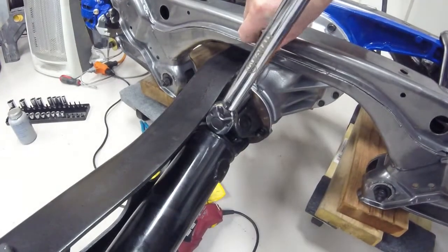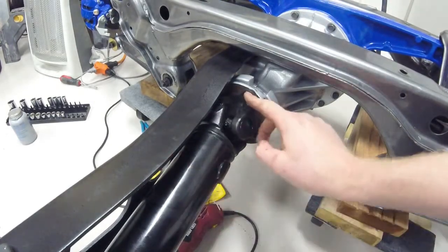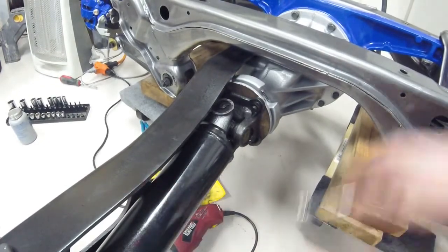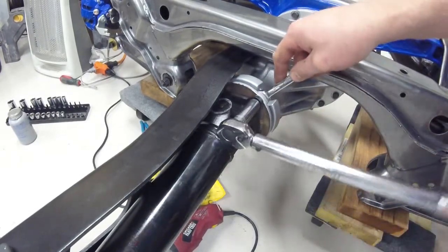You need to put a wrench on the back side here to hold the bolt in place, and then once I do one nut there, I'm going to rotate it just like I would a wheel to the opposite side diagonally and torque that one too.